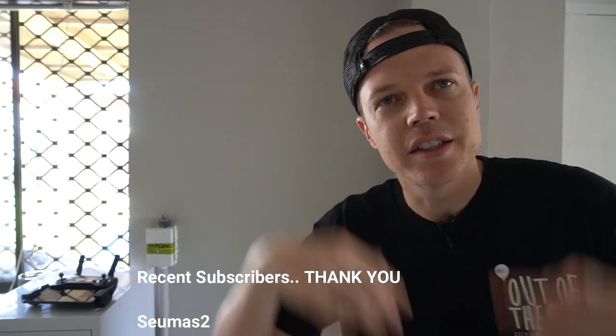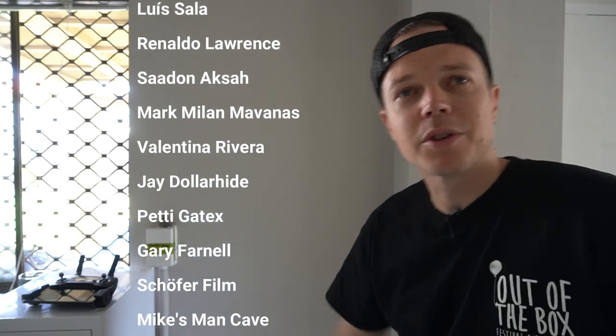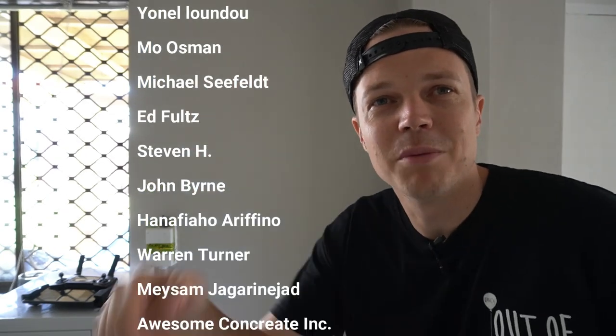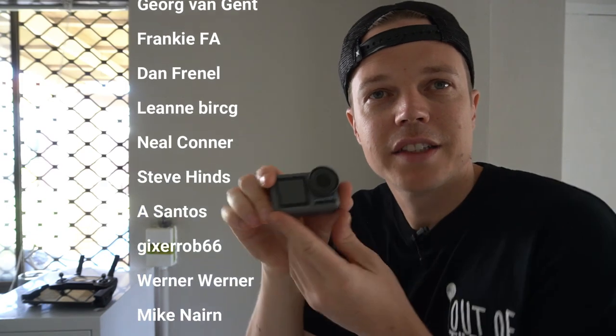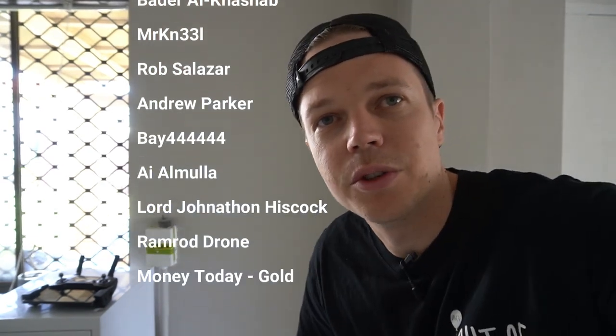We've been getting a lot of comments on this channel and I'm really happy to say that it's slowly growing — a lot more interest, a lot more comments. These are some people that have recently subscribed — I'd like to thank you all. Hopefully you can pause this and see your name. If you can't, hit me up in a comment and say you missed me. For the rest of you: comment, like, subscribe, and let's get going with this b-roll of the Osmo Action.